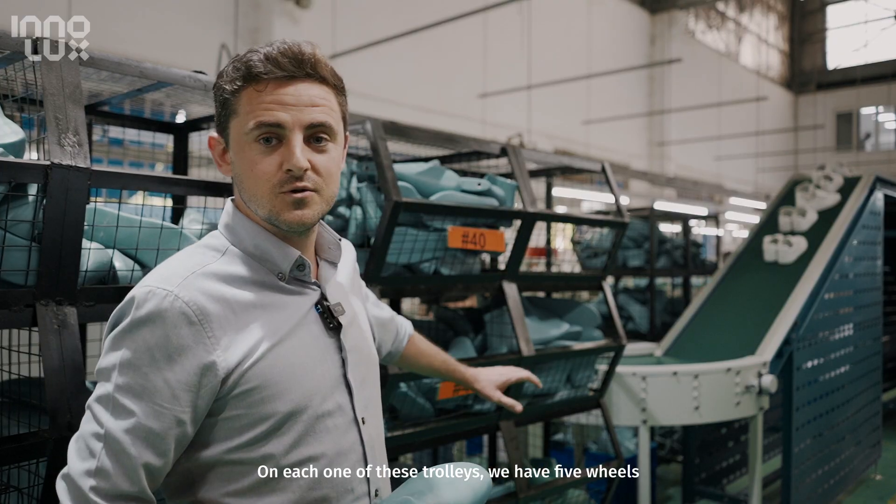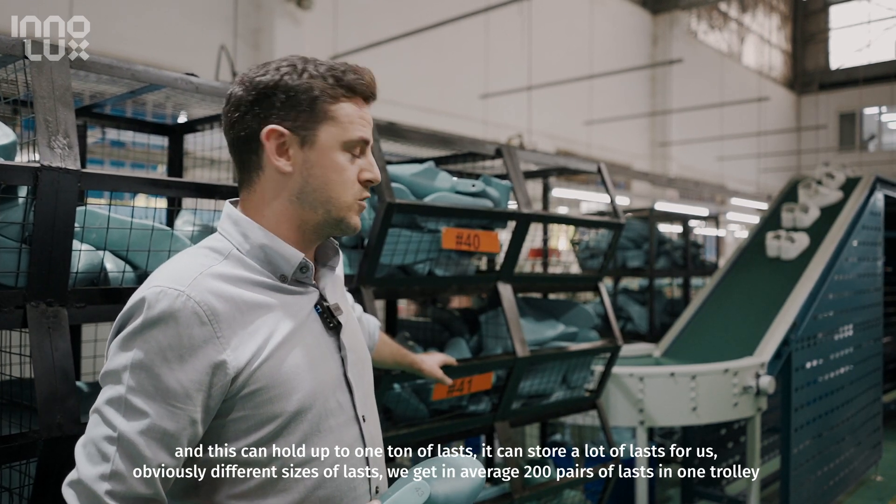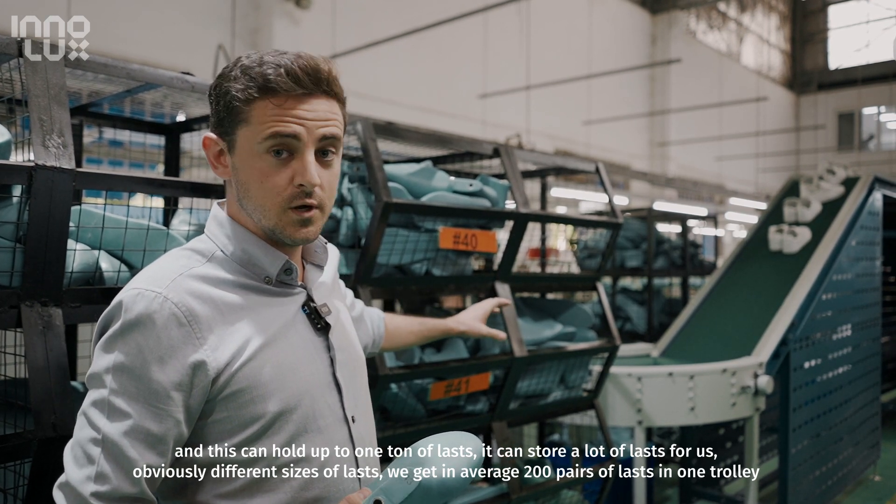Each one of these trolleys has five wheels. They can hold up to one ton of lasts, so they can store a lot of lasts for us. Obviously we have different sizes of lasts, but we can fit an average of around 200 pairs of lasts on one trolley.